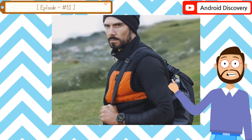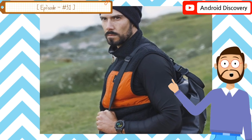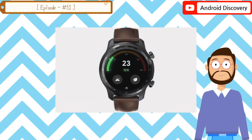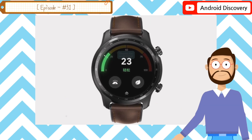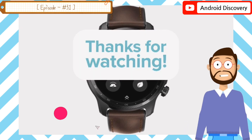The TicWatch Pro X is presently on pre-sale at $310, while the flagship smartwatch will be sold for $372. If you liked this video, do let us know by commenting in the comment box. If you have come to our channel for the first time, please subscribe to our channel.